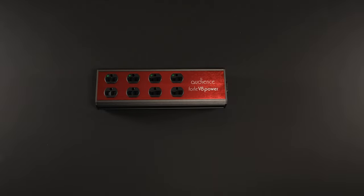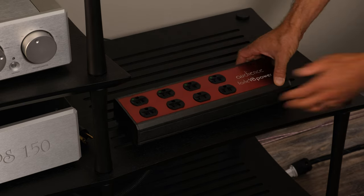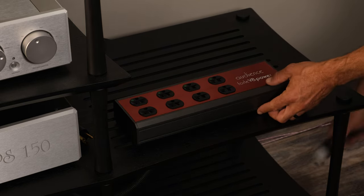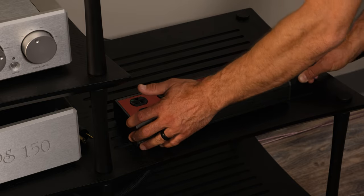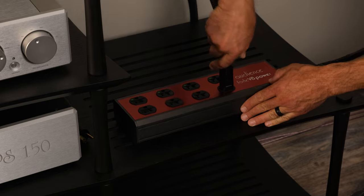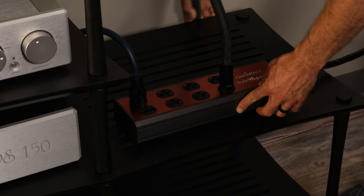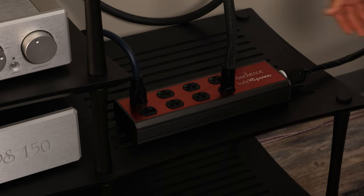My take on the Audience Forte V8 and the F5 cable is that I think you're getting your money's worth with well-built products that have the right stuff where it counts. I think they sound great, and plus with this setup the additional F3 power cord lets you upgrade another component off of its factory stock cable. That's it for this video, but I've actually got one more surprise.